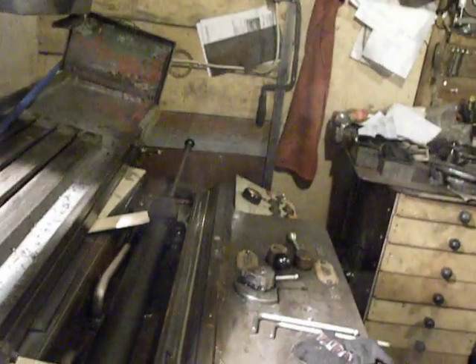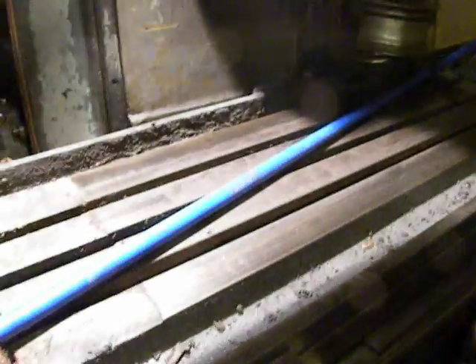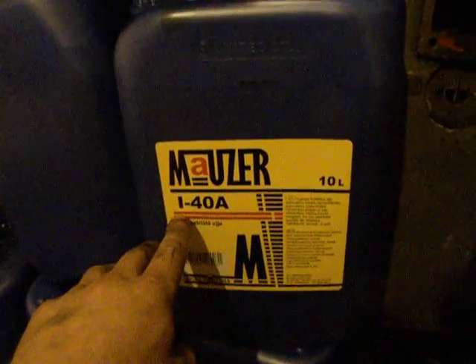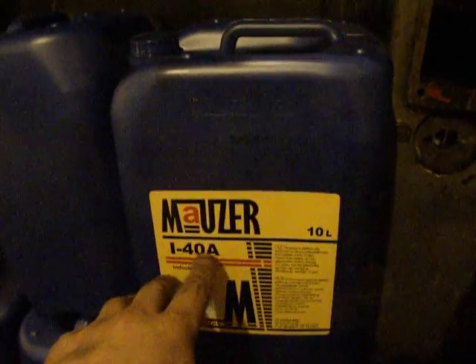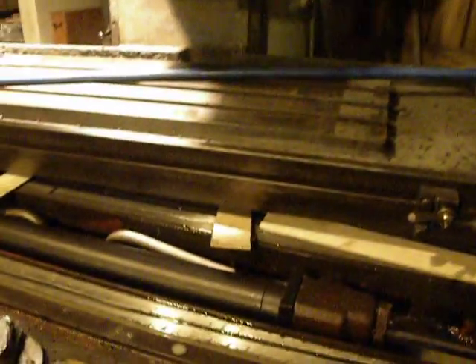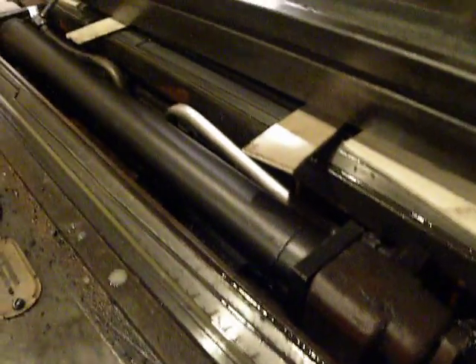It should be changed. I already have a new rod for this. I will also change the oil — I will use I-40A, it's an industrial oil for machines.